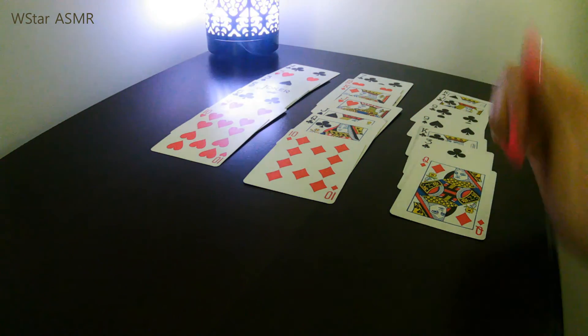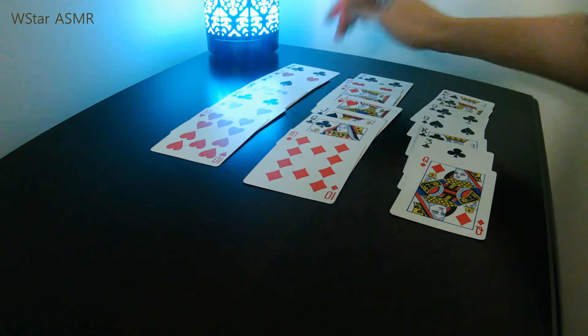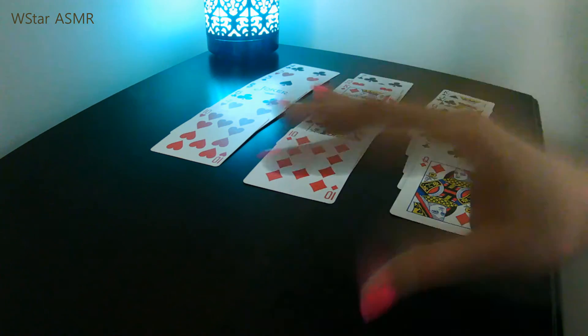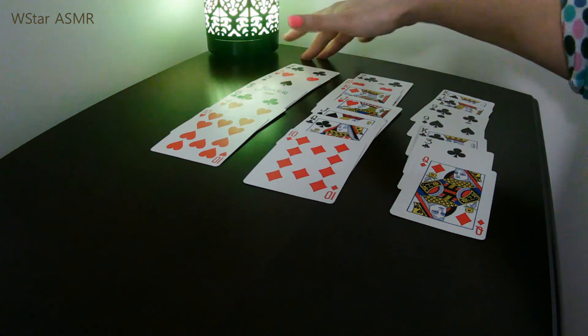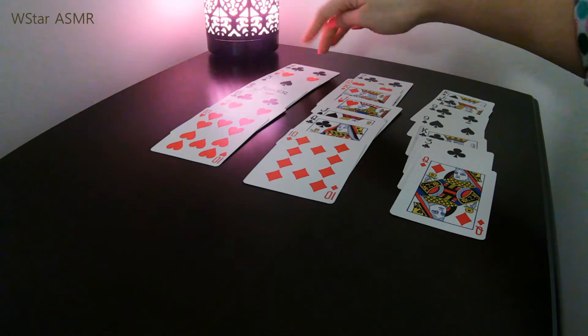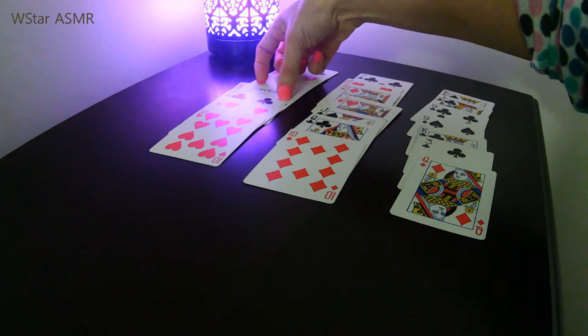Ask the person once again where their card is. Once they tell you the row the third time, there are two ways to know which card it is. Always — the third time — the card is going to be the fourth card from top to bottom in that row. So they tell you the row, and you count: one, two, three, four. See that? Your card. It's always going to be the fourth card on the third time.